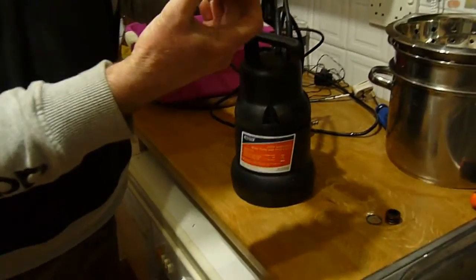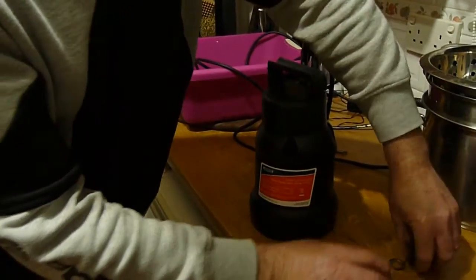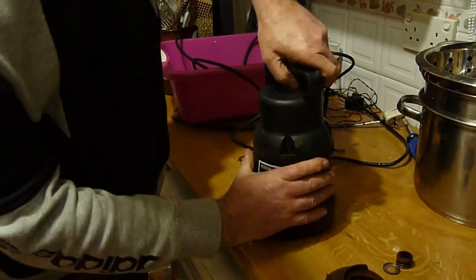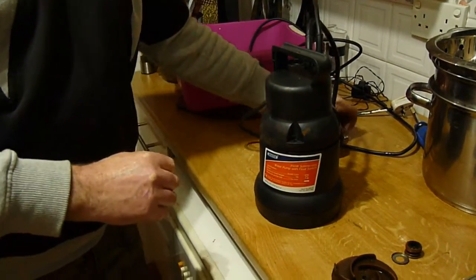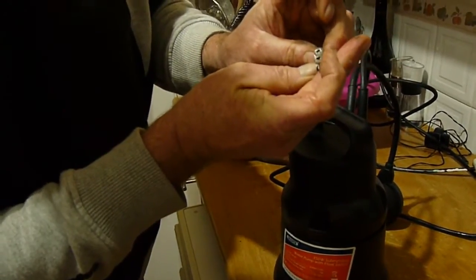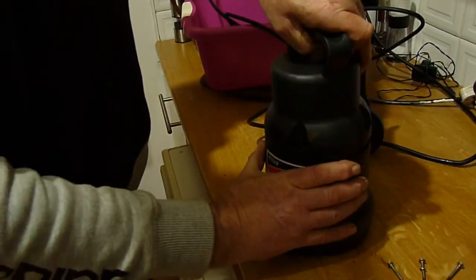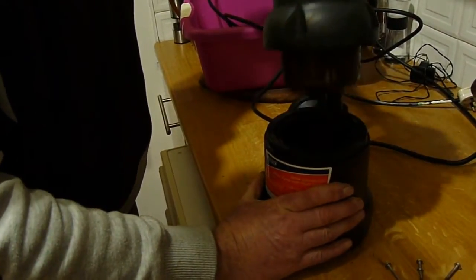We have a flimsy plastic impeller which is held in with a single screw. Draper have fitted some special screws which we struggle to get off because you need a special screwdriver to undo them. Perhaps they didn't want you to see what was inside.